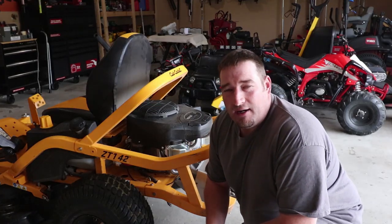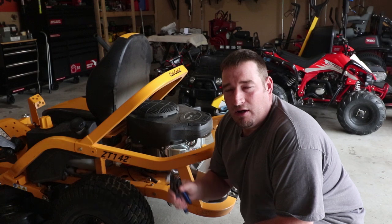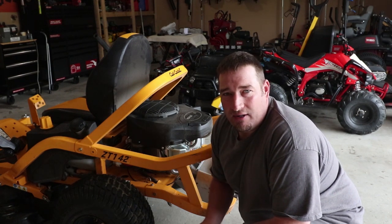What's up guys, Danny with Lanier Lawn Care. Today we're going to show you how to change the oil on your Cub Cadet Ultima ZT1. So let's get started.